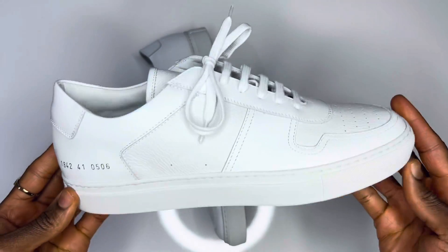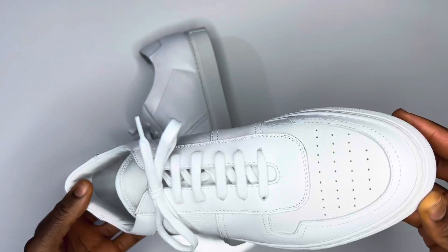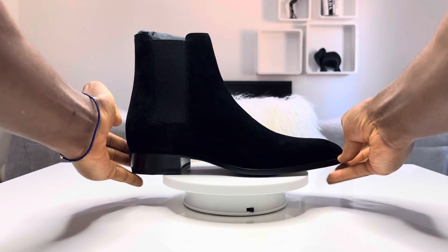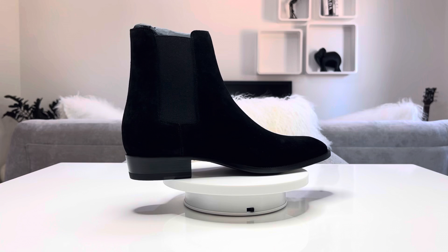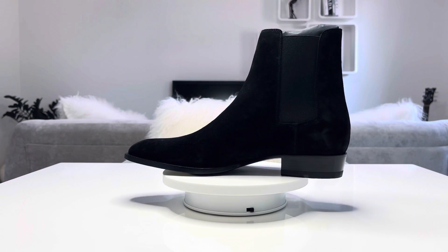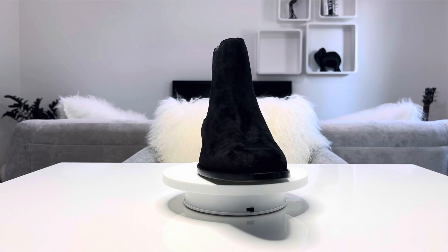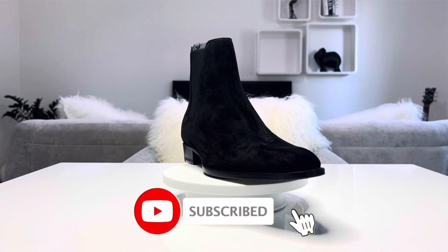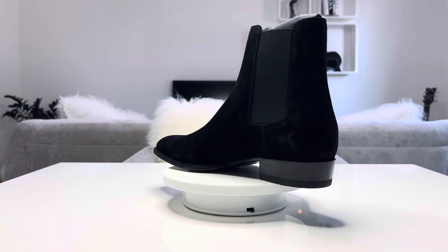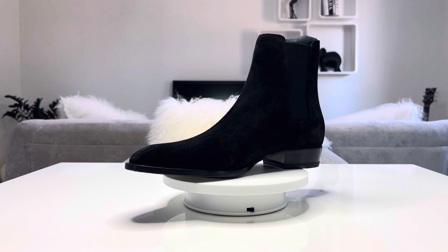If you're still here with me, thank you very much. Here's a low alpha for my next video — it's going to feature Saint Laurent's Wyatt Chelsea boots in black. Thank you for watching, thank you for subscribing. If you liked this video, hit the like button, and until next time — adios, gentlemen.